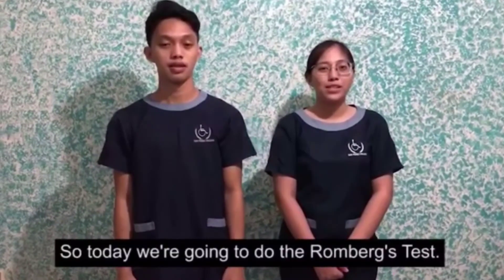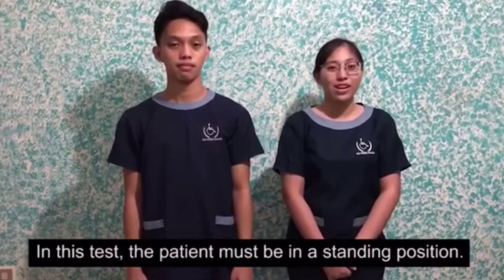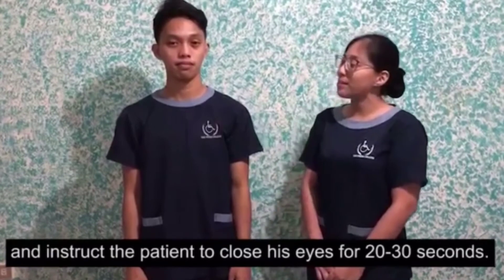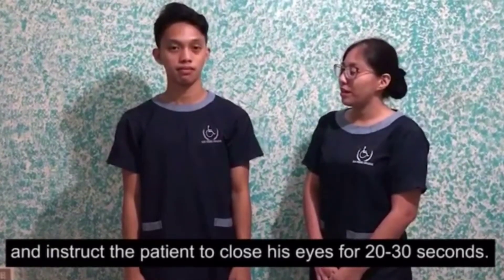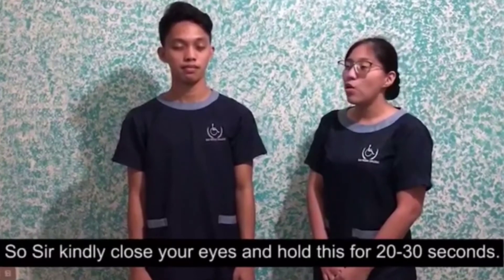So today we're going to do the Romberg's test. In this test, the patient must be in a standing position and instructed to close their eyes for 20 to 30 seconds. Sister, kindly close your eyes and hold this for 20 to 30 seconds.